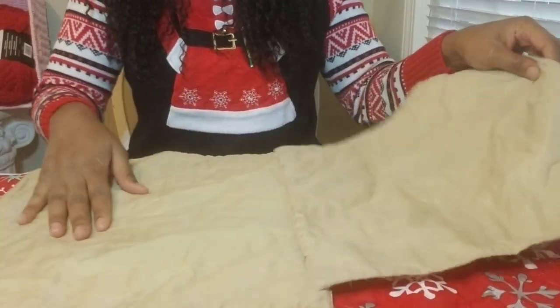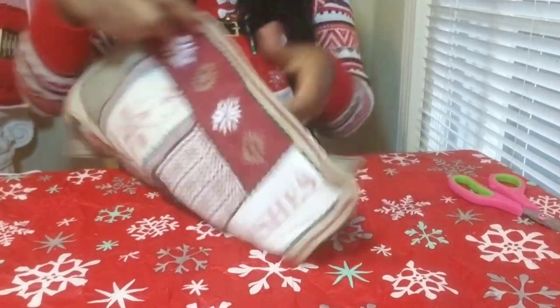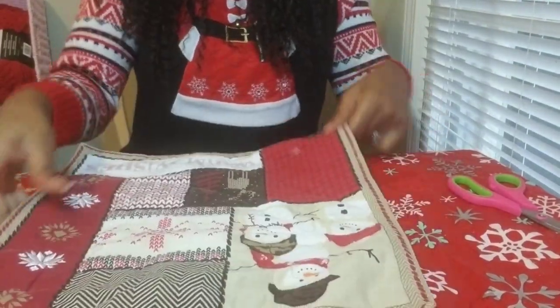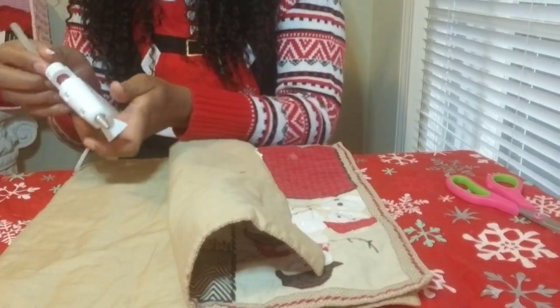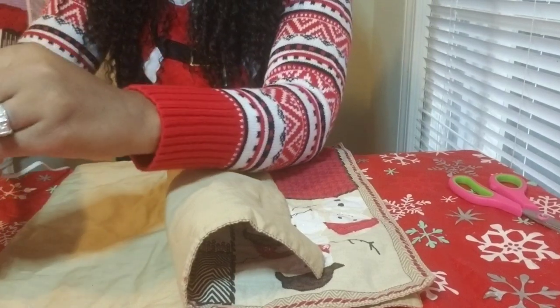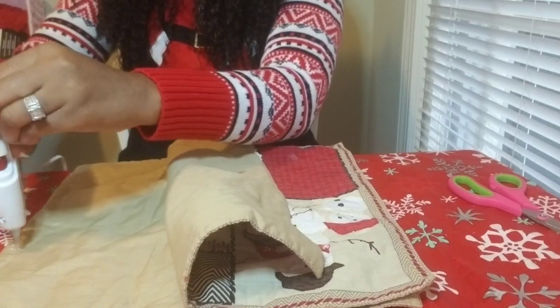Okay, let's go ahead and get started. This will be very quick and easy. The first thing we need to do is line up our placemats and make sure we have them the same exact way, so that we can go ahead and start gluing. I'm using the glue gun first, and I'm just going to squeeze the glue on here.